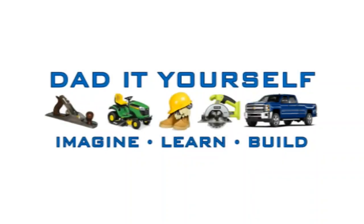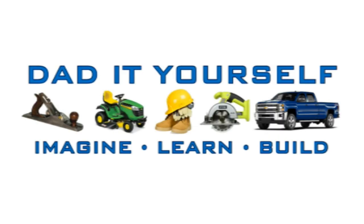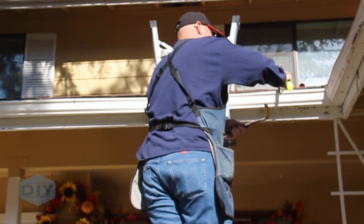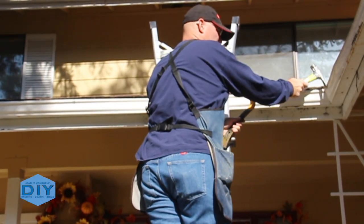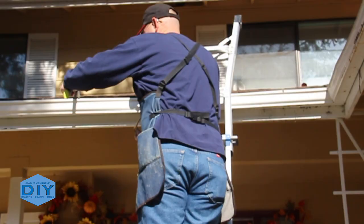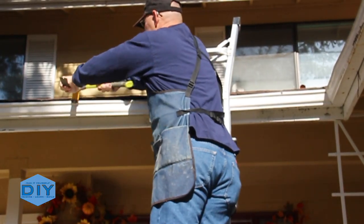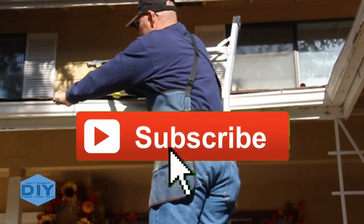Hi, I'm Scott and today I'm going to show you how to put in this gutter system on Dad It Yourself. As I get started on this project I wanted to welcome you to Dad It Yourself. If you're new or haven't done so yet, consider supporting my channel by subscribing.